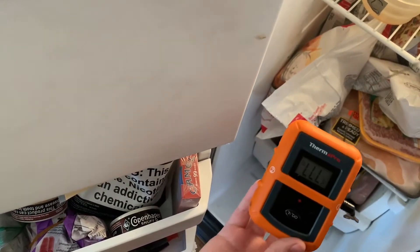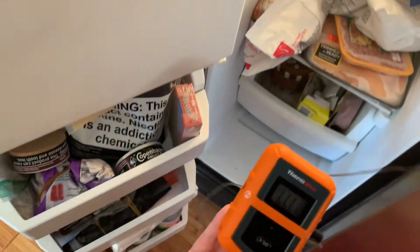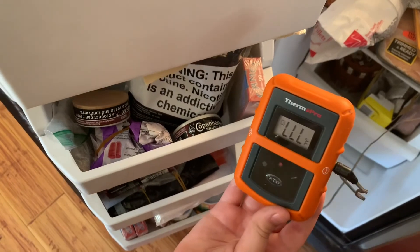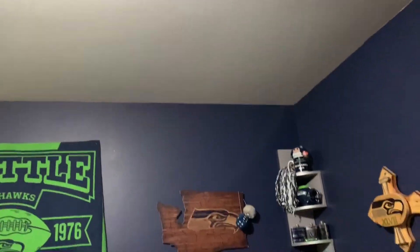Water freezes at 32°F. We did learn that the honey that had water in it froze faster. So what we've learned from this experiment: water freezes at 32 and honey that has water in it freezes faster than straight honey.